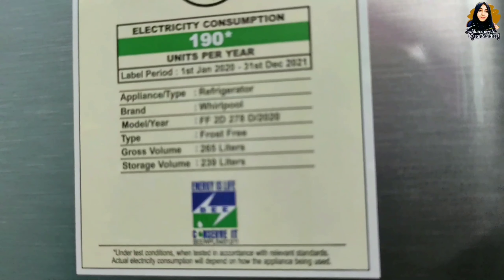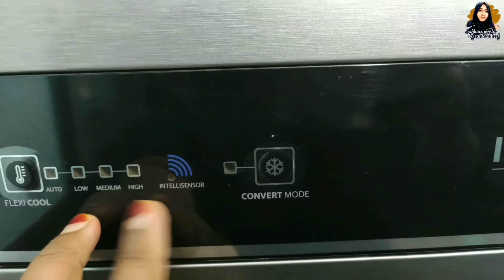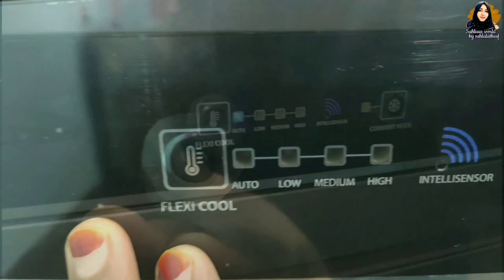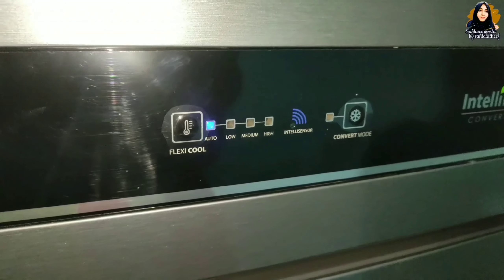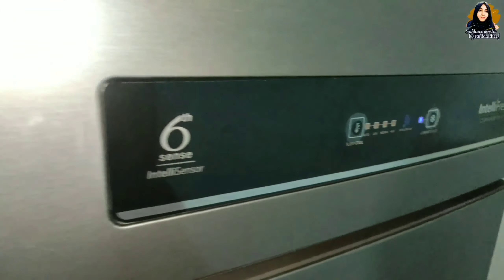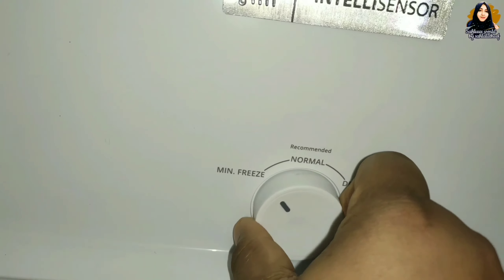If you say that you don't have the electricity consumption, you can use this freezer and convert it. You can use this freezer for 10 years. You can press the convert button on the door. If you don't need to open this button, you will need to fix it in the freezer.